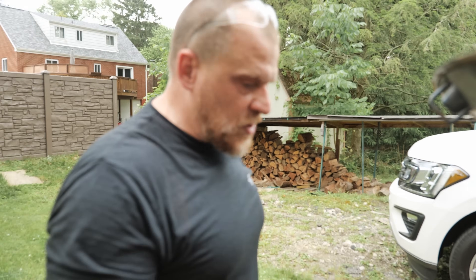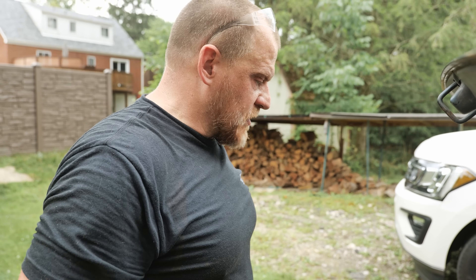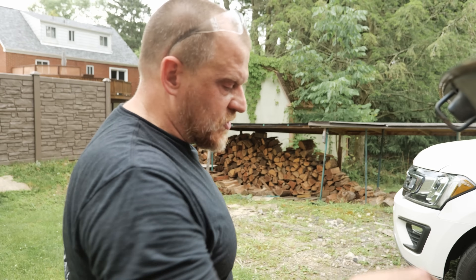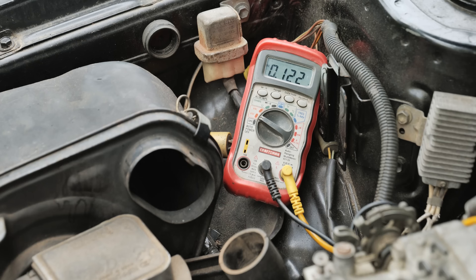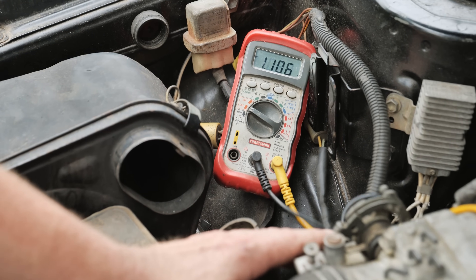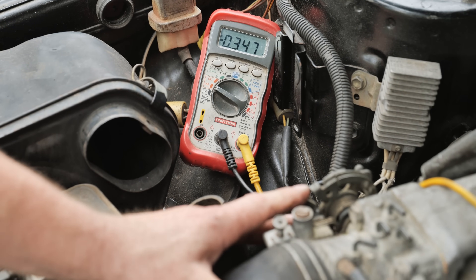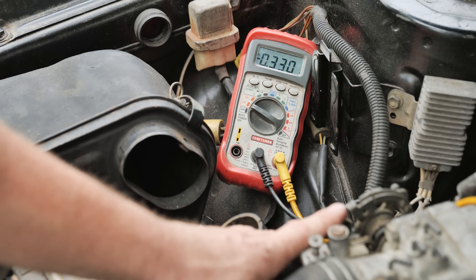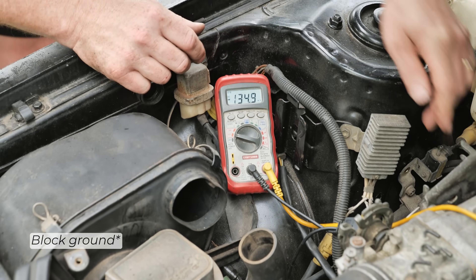So what we need to do from this point forward: I need to get a fuel pressure gauge on this. Make sure we're not dropping fuel pressure — that's number one. Number two is to revisit those sensors and make sure we don't have something wigged out. Go ahead and start it back up, Bo. That went to 1.2 volts cranking — that was weird. I worry about computer grounds when I see something like that.